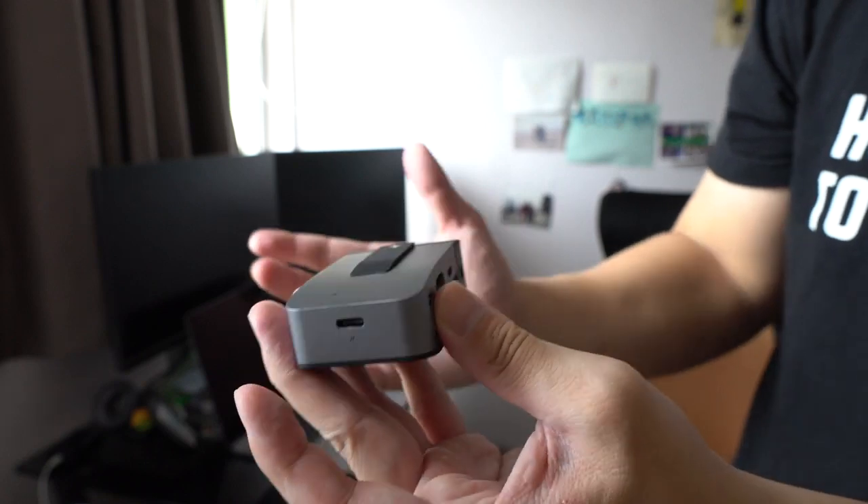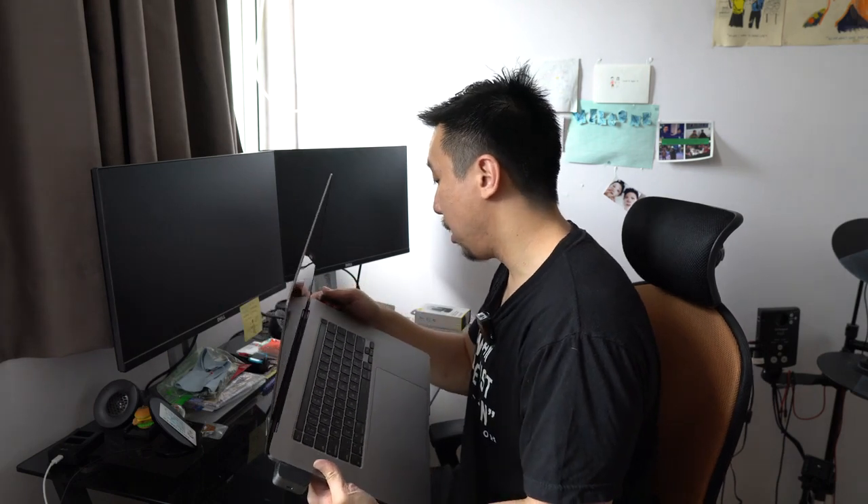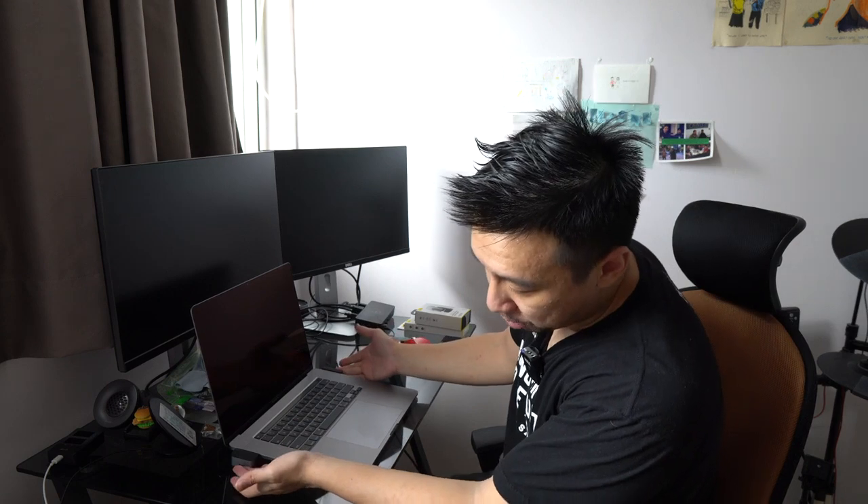Now let's put it into the machine. You simply plug into the USB-C slot and it props up your MacBook Pro a little bit, gives you a better typing angle, slightly better screen positioning, and you have all the ports that you need.